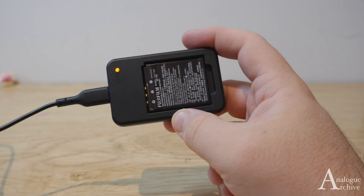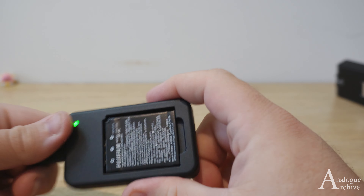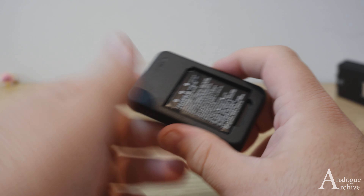I've got this one charged up for a little while, and as you can see it's gone from orange to green — and green means it's all charged, which is pretty easy. So green means go.